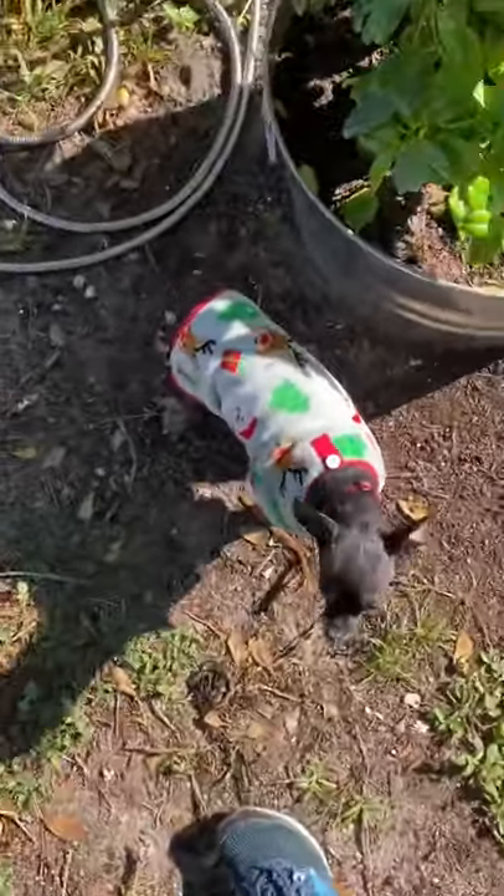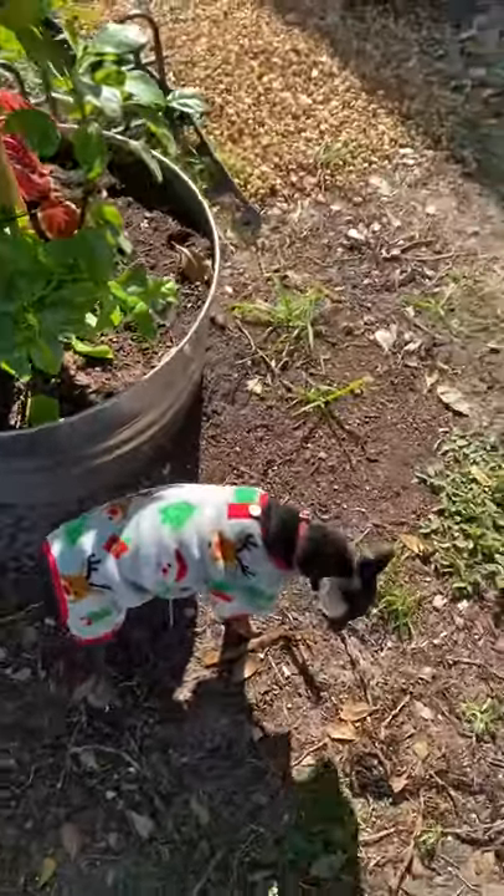This is Wolverine here. He helps in the garden sometimes too by chasing away the squirrels. That's Aiden picking up rocks right now.